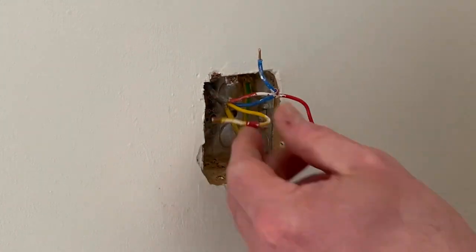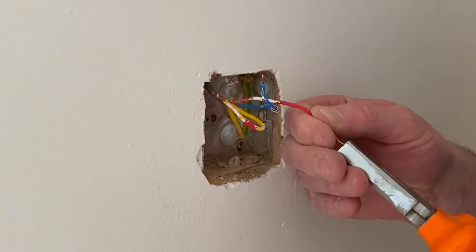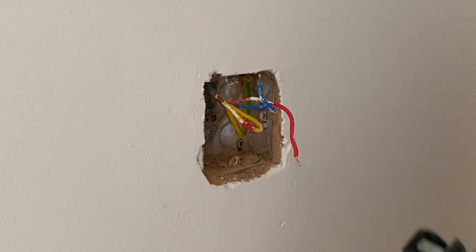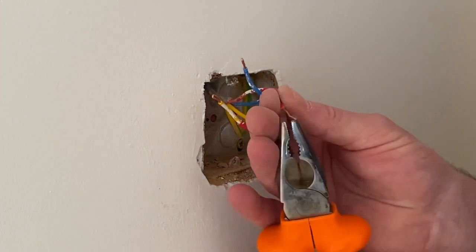Folding those out — I don't want to keep picking at the red sleeving; hopefully it won't come off the end. That one can be straightened out a little bit — just trim it back. Now, you've got to remember what colour was used as common, otherwise you're going to have a problem at the other end. This one used yellow as common.